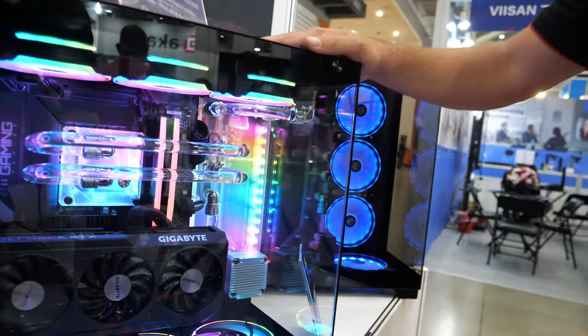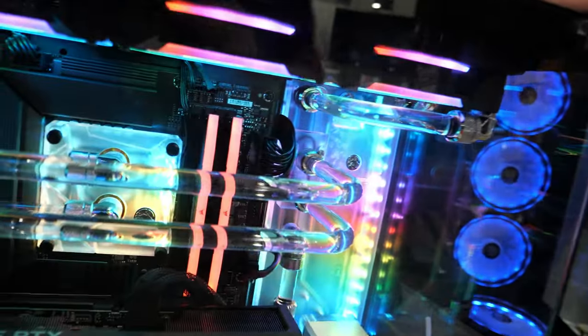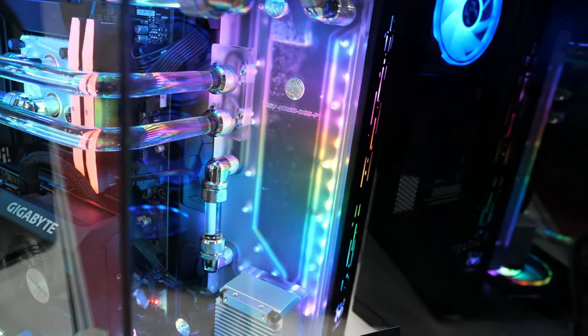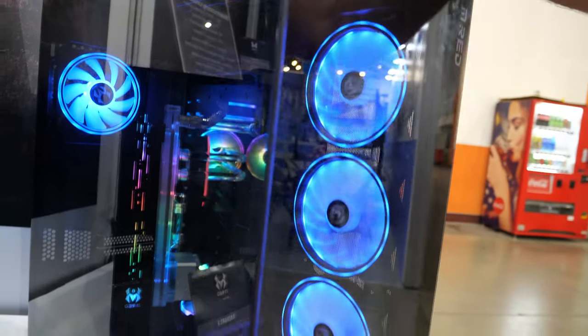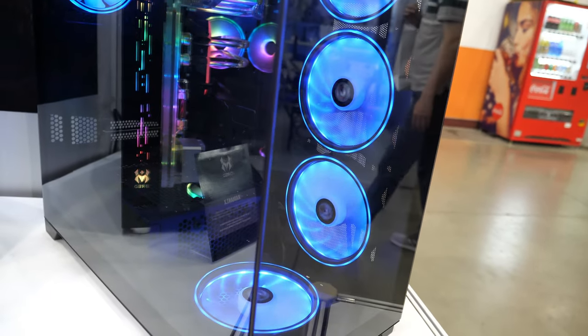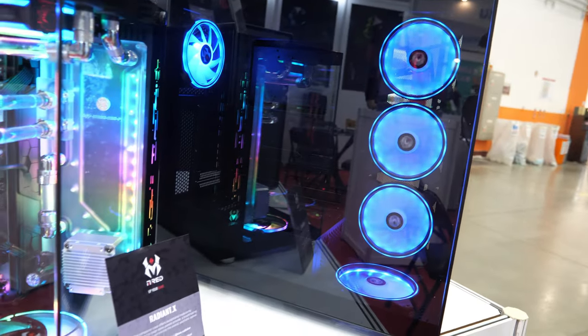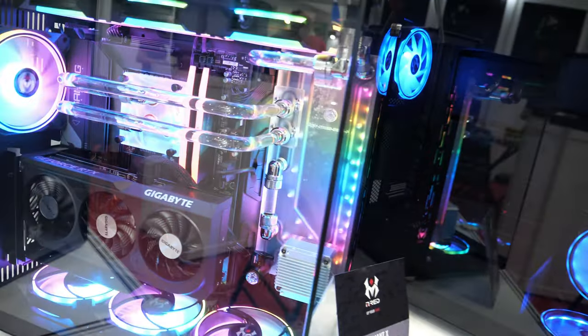This one you can see something really practical — it's a custom water cooling that we made especially for the Computex. And then we have different ranges of cases, which is this one, the Radiant X, with a lot of options and a lot of space in it, but for full modularity for your build.